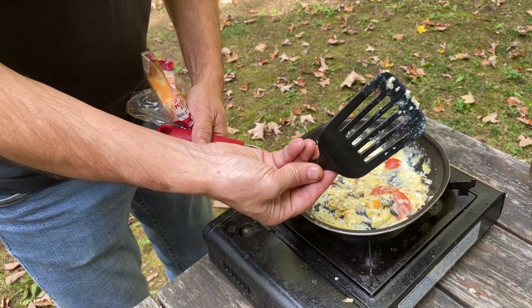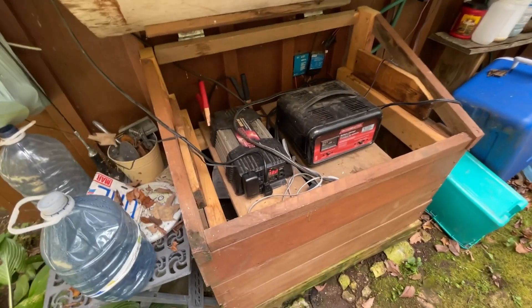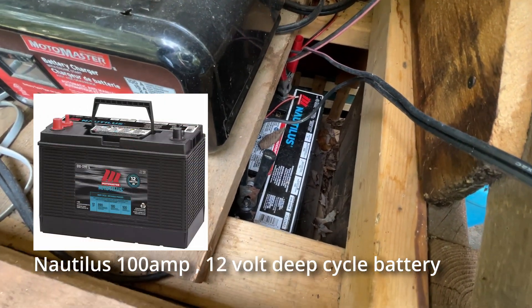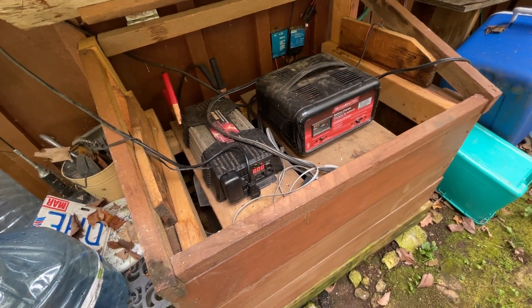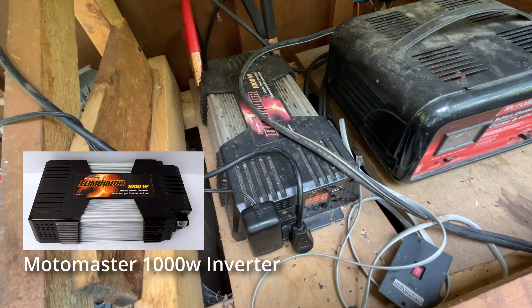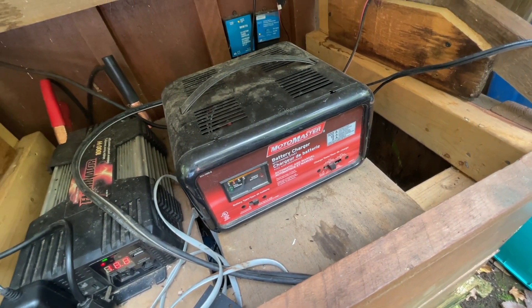I need to get a handle on these eggs, but while that's finishing up I've been doing a deeper dive into lithium batteries and storing energy for off-grid use. My system is very basic — I have a marine cell battery, a Nautilus, stored down here, an Eliminator 1000-watt converter (not a pure sine wave), a charger I use with my generator to top the battery up, and a couple of solar charge controllers for my solar panels.